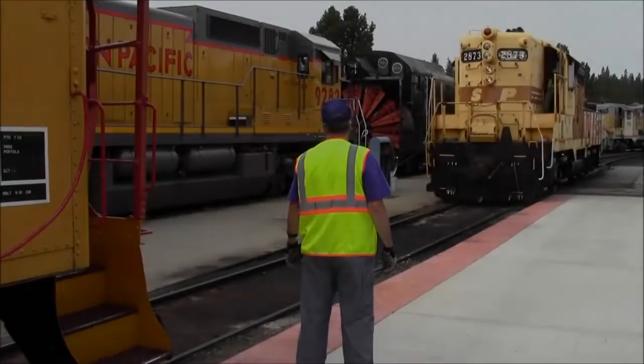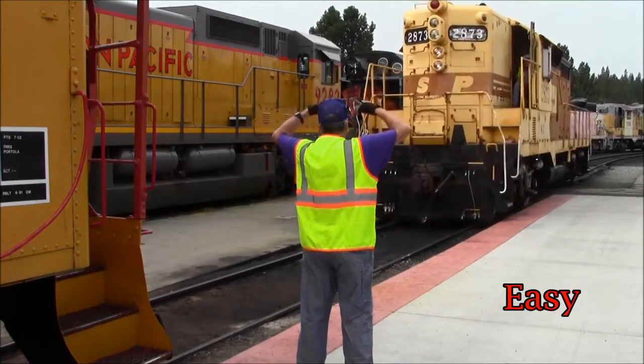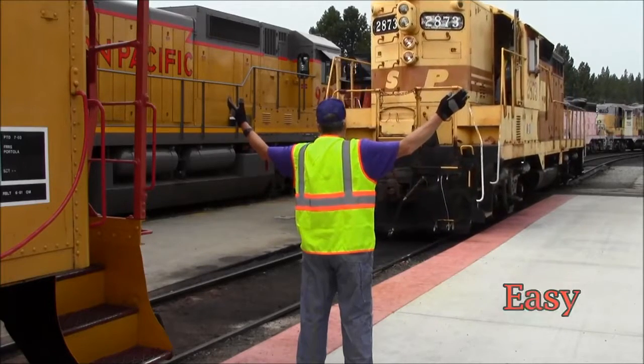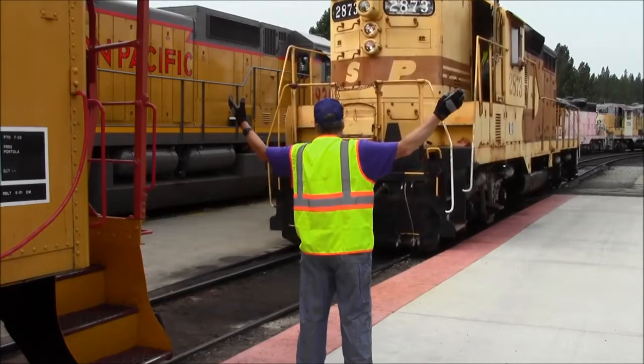We are now ready to demonstrate a typical yard movement. After receiving the couple-up signal from behind our view, the brakeman used a come-to-me signal to have the locomotive come in to tie on to the caboose. He gives an easy signal to reduce the speed of the locomotive by one half.